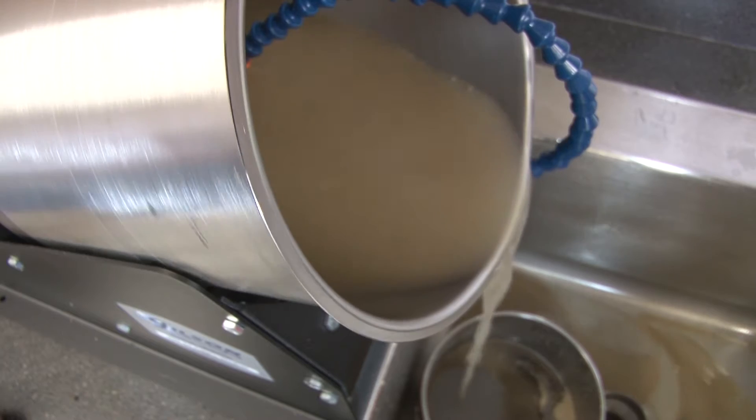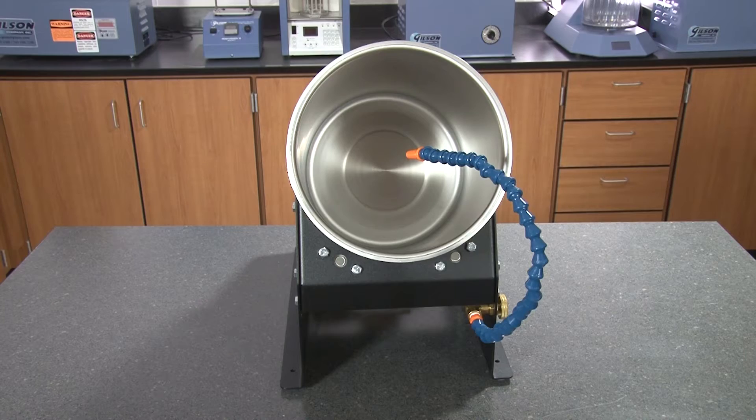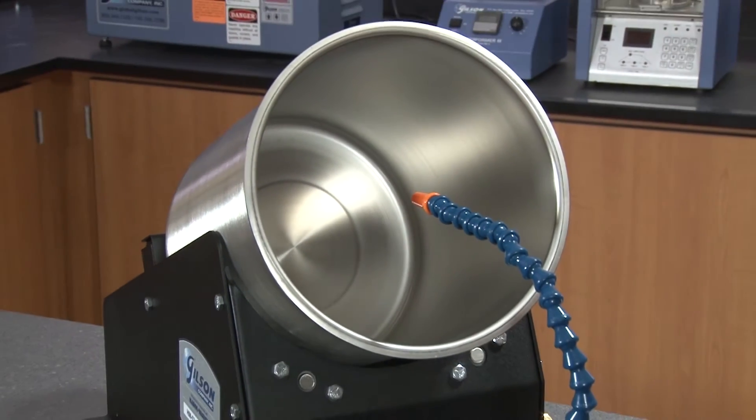The HM52 is designed to be operated near a sink drain on the laboratory countertop. The drum measures 9 inches diameter by 10 and 3 quarter inches deep and is manufactured from stainless steel for rust and corrosion resistance.